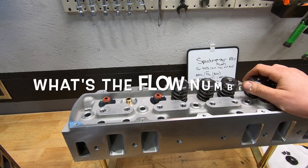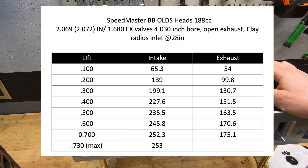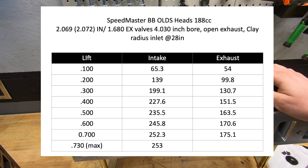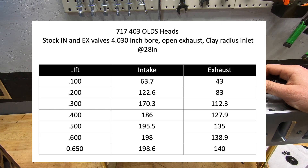There are flow numbers all over the internet for these - some way too high, some saying they don't flow great. Here are the numbers I got: 4.030 bore, clay radius on the intake, tested at 28 inches of water, with open exhaust. They flow decent. As you can see when you compare the Speedmaster flow numbers to the stock head, the Speedmaster is quite a bit better. It was a good choice going to the Speedmaster heads. They are going to be a little bit of work, but we'd have had to put a lot of work into the stock heads, and for the price point, I think this was just a better move.